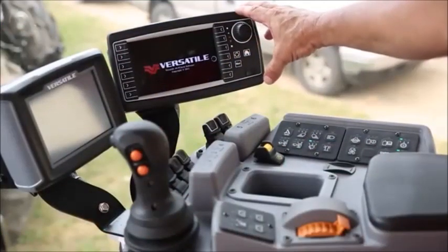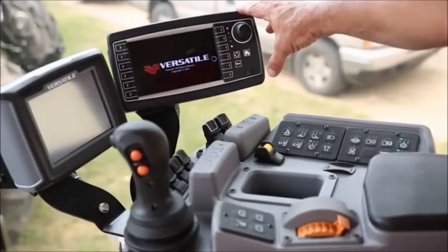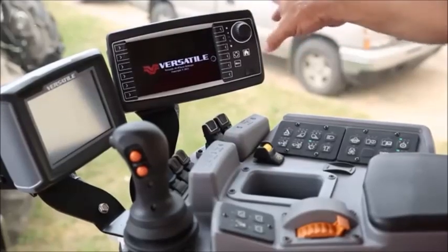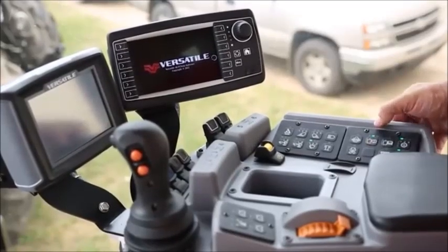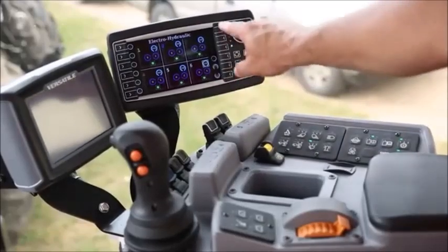This monitor here is for our hydraulics. First off, after we start the tractor, we have to turn this on. This monitor can be turned on over on the side console with this button right here. It's got a symbol of a hydraulic cylinder. Press the button, it lights up, and our screen comes on.